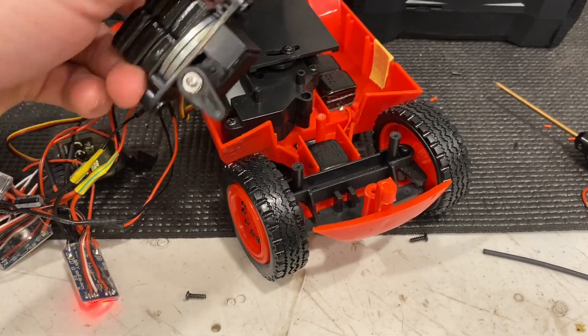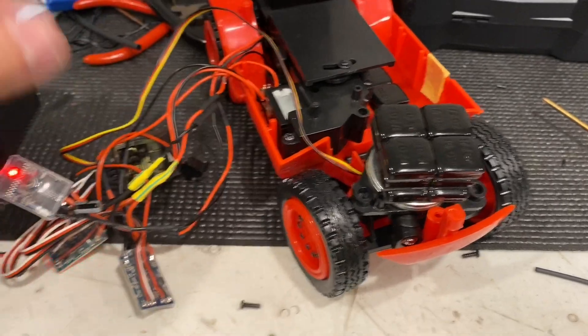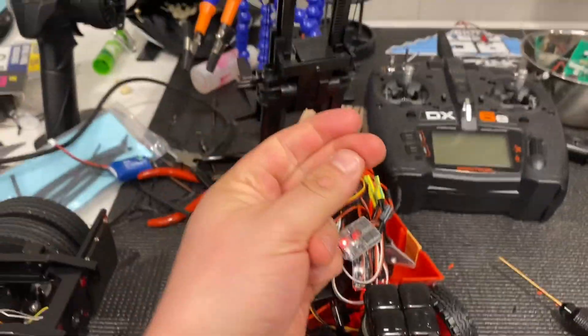The servo drops right in — Hitec HS82 drops right in there. I added a bunch of weight. You don't have to redo all your speed controls; you toss it back in there and you're done.